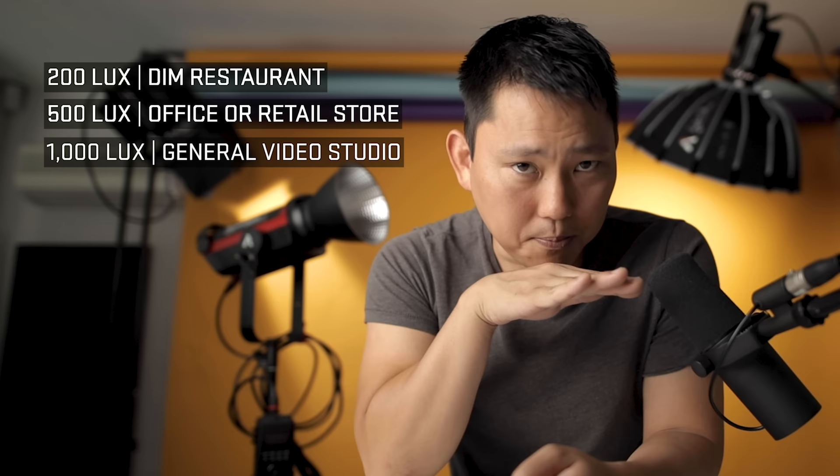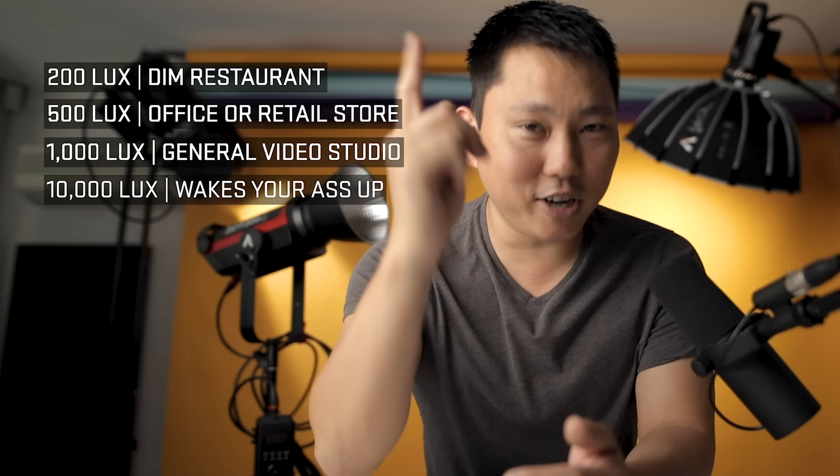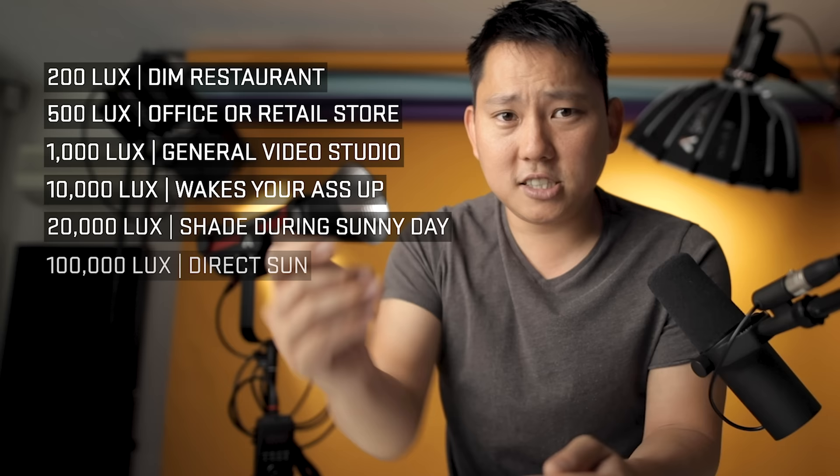10,000 lux is generally around the threshold for your eyes to tell your body to wake up — so it's good to go out in the morning and look at bright things, and your body will naturally want to wake up. Being in the shade during a sunny day is right around 20,000 lux, and if you're in direct sunlight you can go up to 100,000 or 120,000 lux — super bright in direct sunlight.